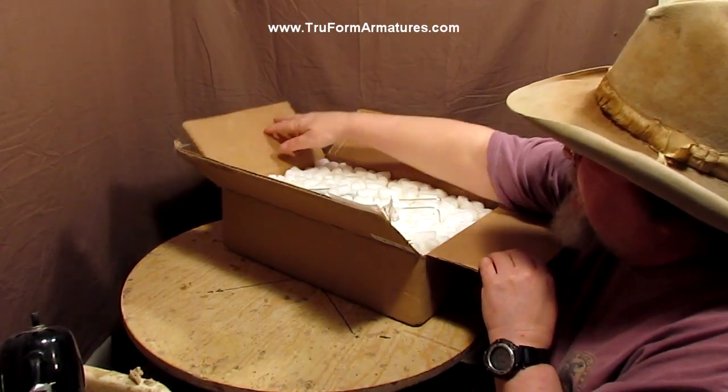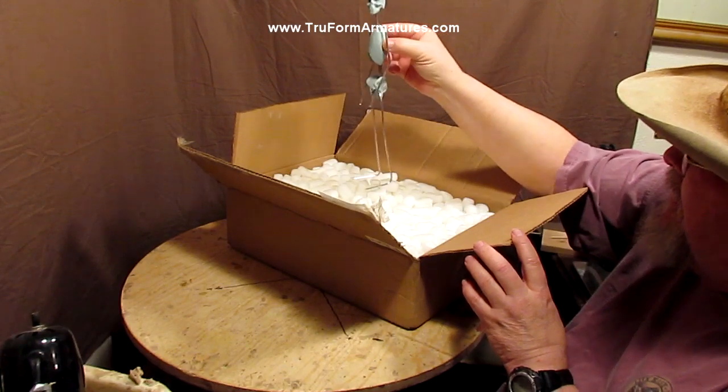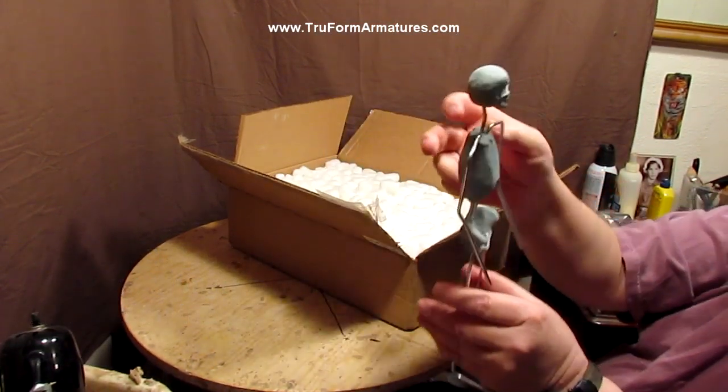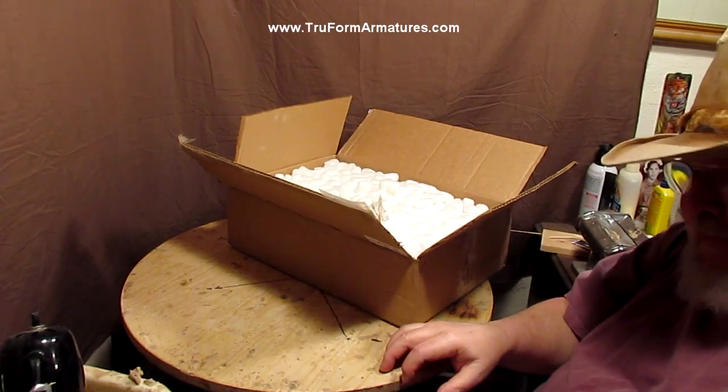I've never seen this yet. You got a little figure too, and this is scaled to the horse as well — this little guy, which is kind of cool. That saves some trying to figure out what size to make.